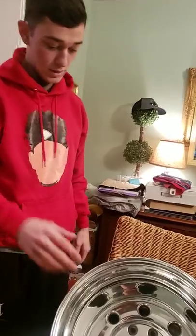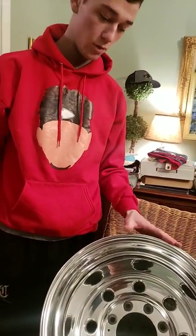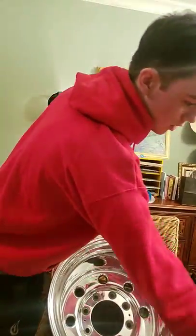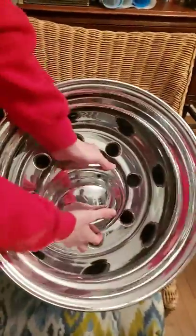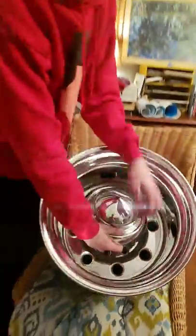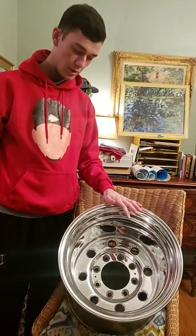Alright guys, so this is the new wheel setup we're going to go with. It is a 16.5x14 Weld Super Single. As you can tell, we're in the house - I brought this thing in. We got everything polished up, we got our cone caps all polished, which pretty much make the wheel in my opinion. They look really sharp. There's a set of old wheels there in really good shape.